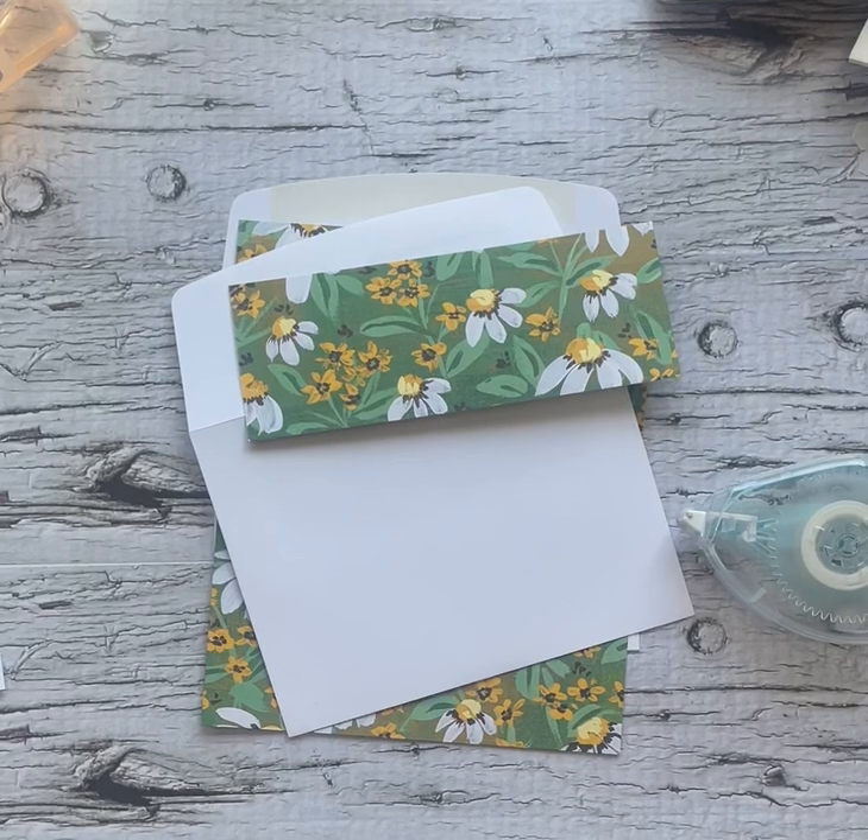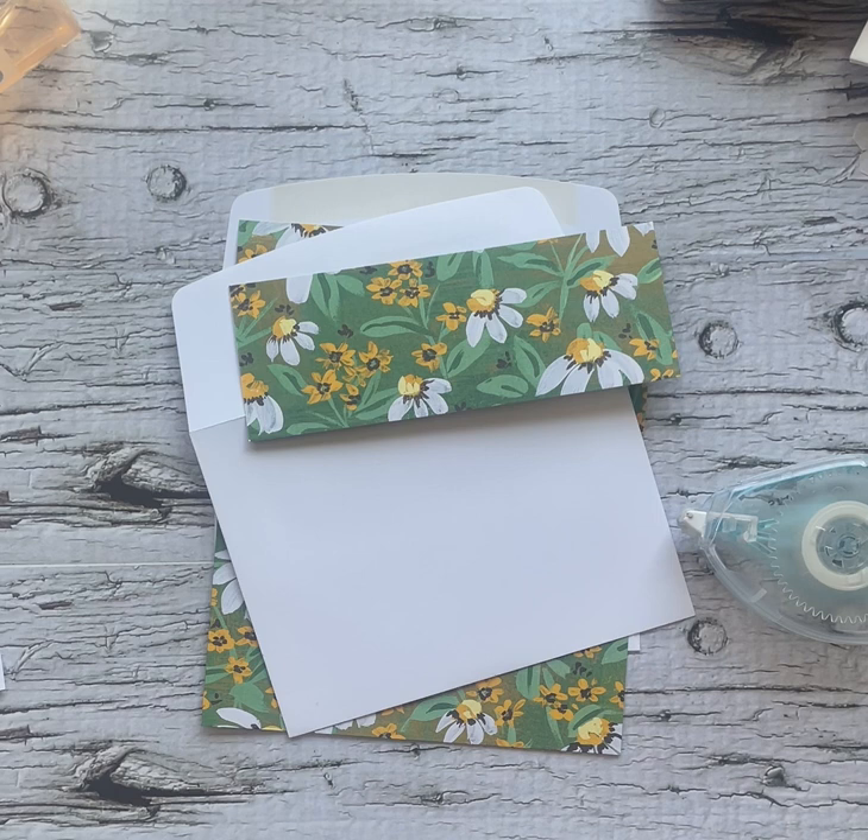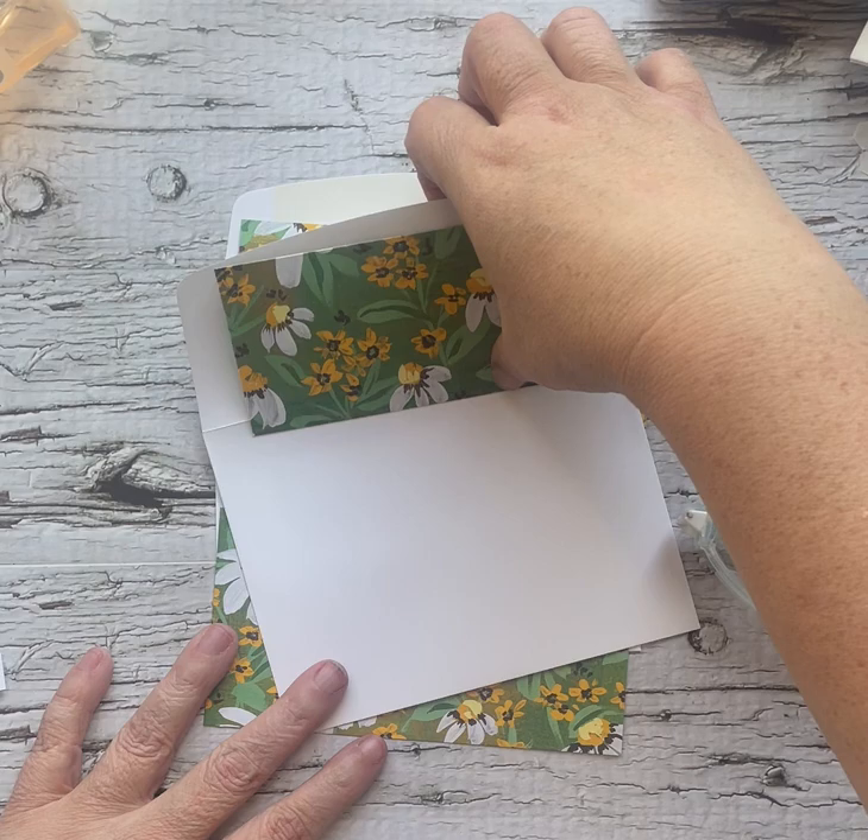Hey, hey crafters! It's Andrea from Prairie Sky DIY, your Stampin' Up! demonstrator in Manitoba, Canada. The catalogue is coming to an end, which means I have a ton of designer series paper left and I need to do something with it. So for 5 Minute Friday, I am showing you how to do a little bit of an envelope jazz-up.